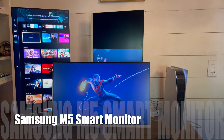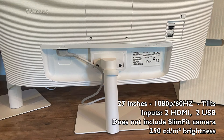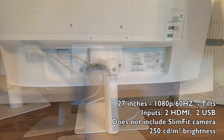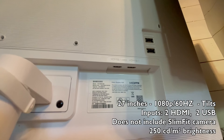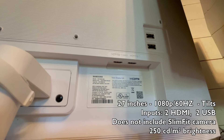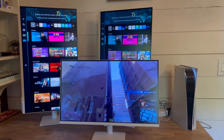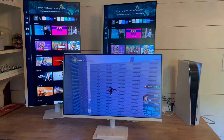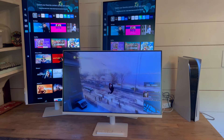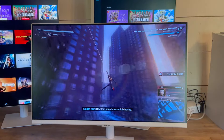Last but not least is the Samsung M5 — a 27-inch 1080p smart monitor with 60 hertz. It has two HDMI and two USB inputs. The HDMI on the M5 is version 1.4, while the HDMI on the M7 and M8 is 2.0. The stand is a little different: it does not extend up or down and does not rotate, but it does tilt forward and backward for a better view. It's a very lightweight monitor with a slim design and great picture quality for 1080p, though it only has 250 nits of brightness — slightly dimmer than the M7 and M8, but bright enough for most daily lighting situations.